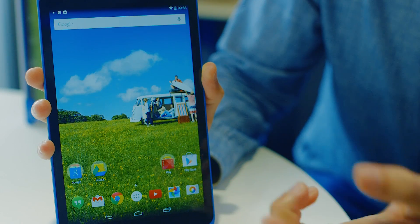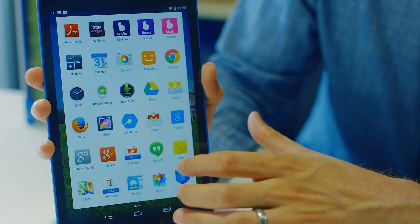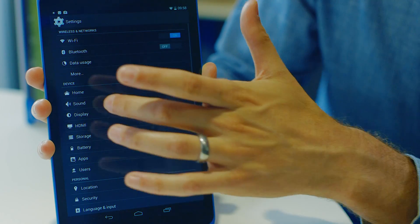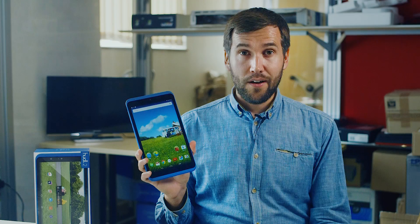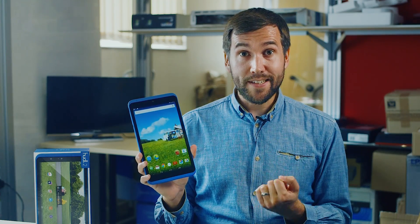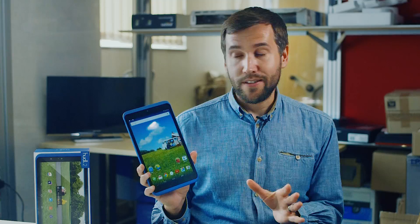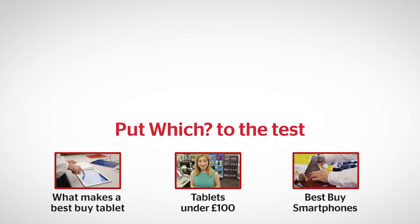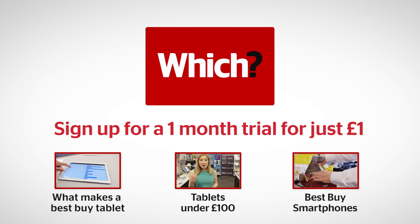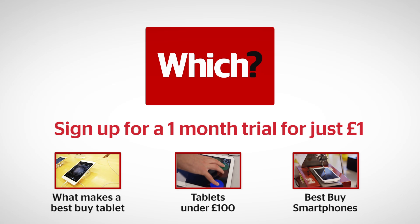And if you want to change back, you can go back to the settings menu, go to home again, and just flip back to the Tesco launcher if you want to. So that was our five quick tips to getting more out of your Huddle 2, but of course there are so many more apps and other settings you can apply. If you've got a favourite way to customise your Huddle 2, please let us know in the comments section below. Click on the following links to access our Best Buy tablets, see all our tablets we recommend under £100, and see our Best Buy smartphones.